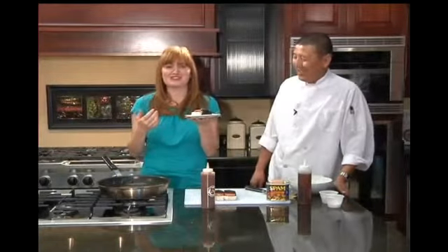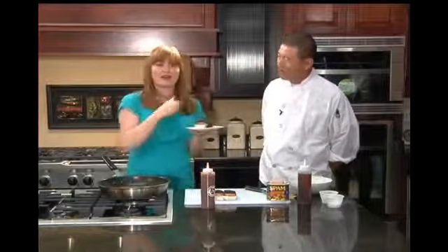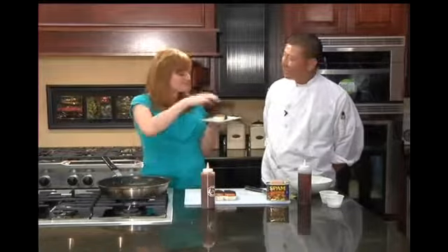If you'd like to see this episode again, you can head to ktvl.com. If you like what you've seen, you can head to Sunrise Cafe and Ed will make this for you. Thanks for joining us. Thanks, Trish.